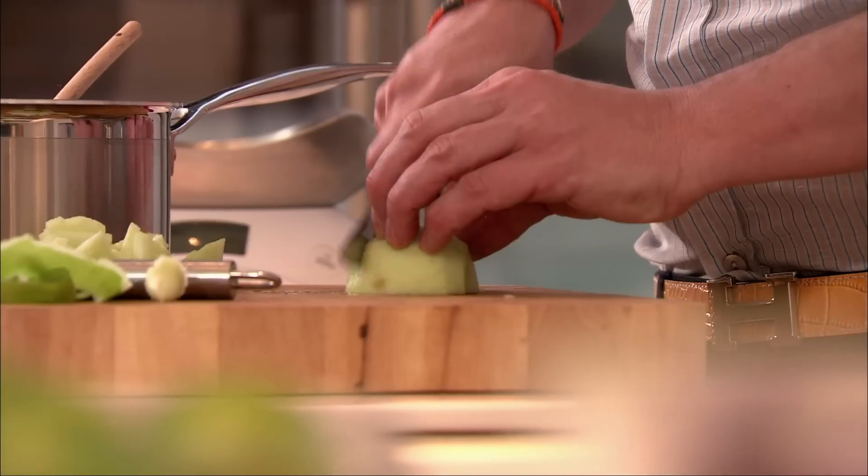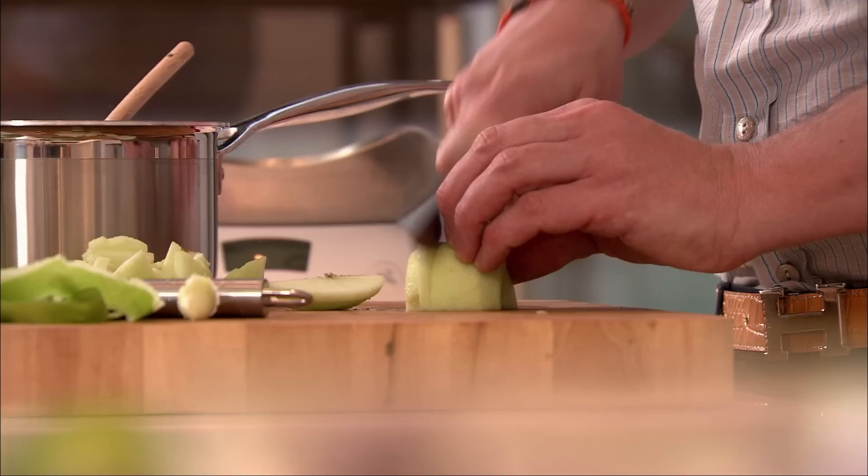Peel and chop two apples. Our apples are ready and now it's time to finish the batter.